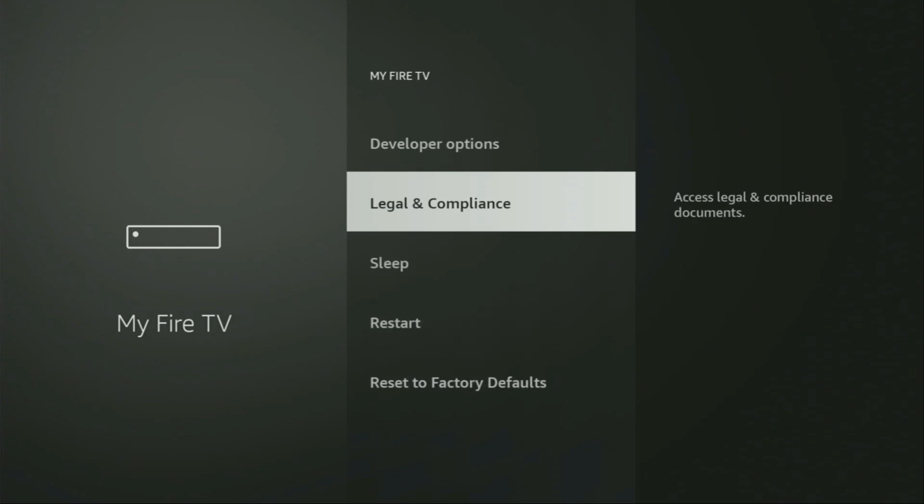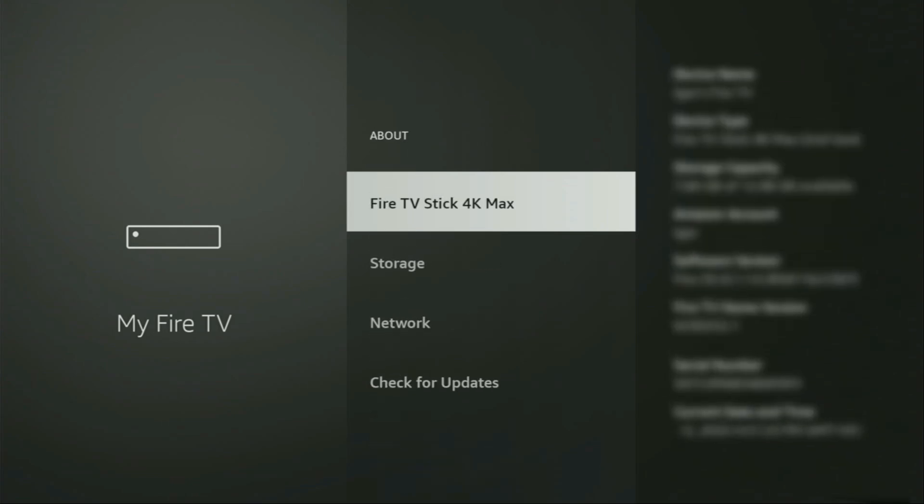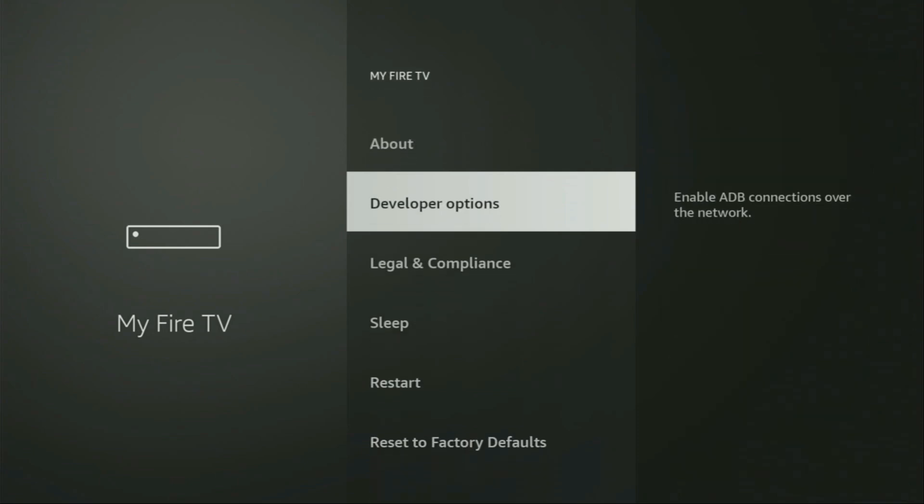If that's the case and you cannot find developer options, no need to worry — it's actually easy to make them appear. Just go to About, select About Fire Stick, and now you have to click on the middle button on your remote seven times, and do it fast. As you can see, at the bottom it now says you are already a developer — or in your case it's going to say that you have become a developer. So if we go back, we will finally see developer options, which have appeared right here.